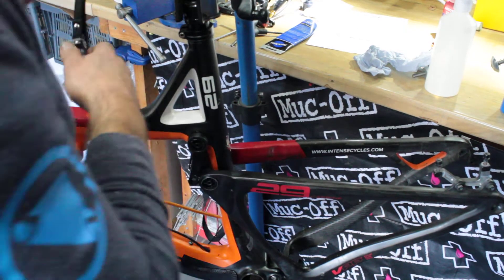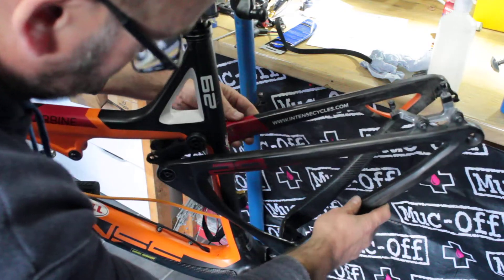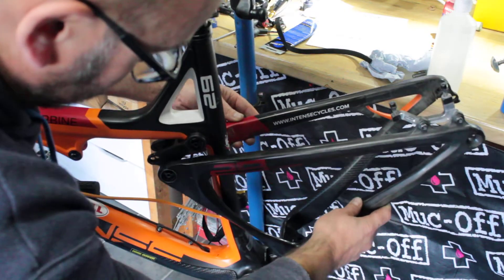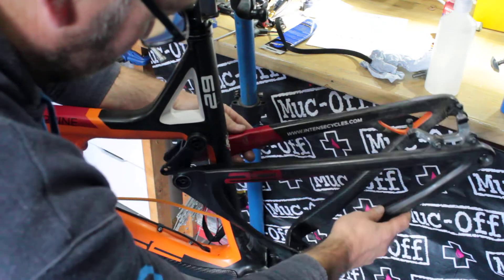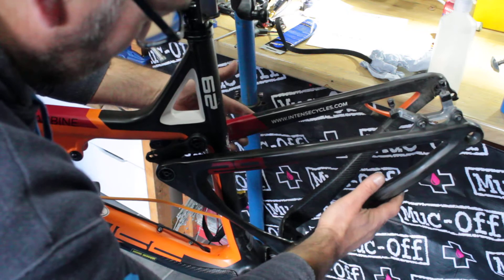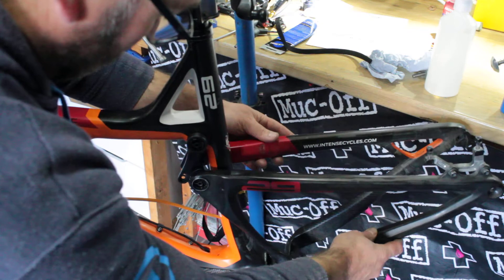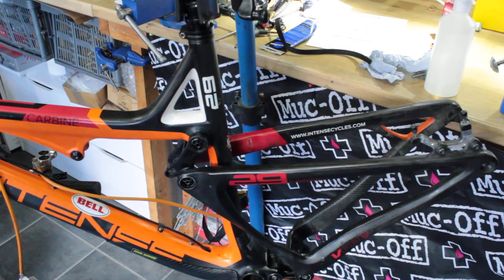Cycle your rear suspension — your e-frame — and that feels lovely and smooth now. There's a bit of stiffness still in those bearings from all that grease, but that's perfect. Job done, all back together.